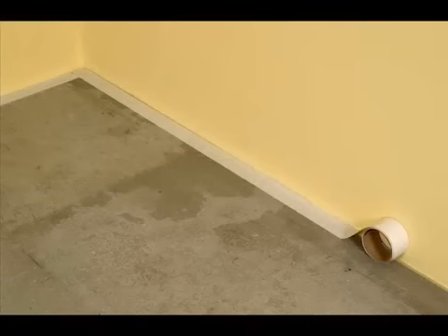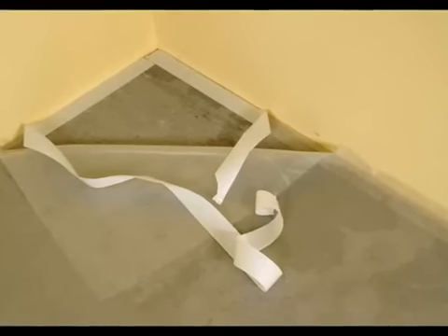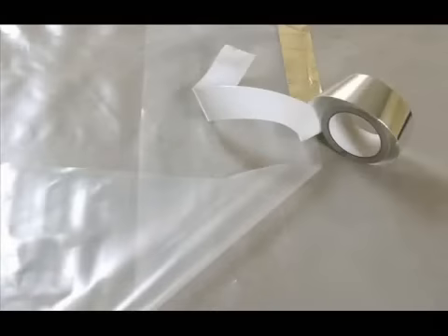Install double-sided tape on the subfloor along the perimeter walls. Install 4 mil poly sheeting onto the double-sided tape. In case of a subfloor heating system, use 6 mil. The edges must overlap one another by at least 8 inches. The joints must be sealed along their entire length with SoundSeal waterproof aluminum tape.